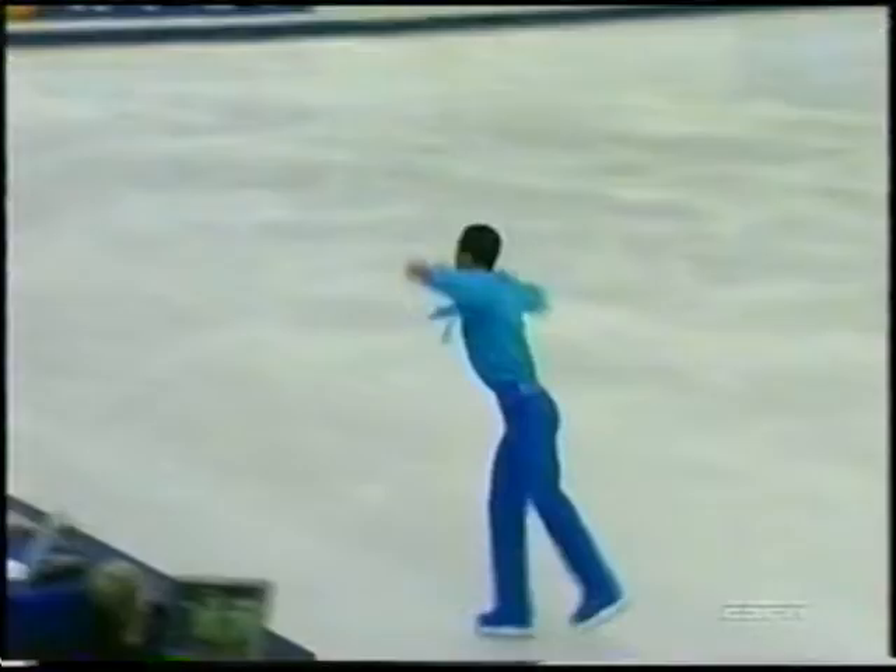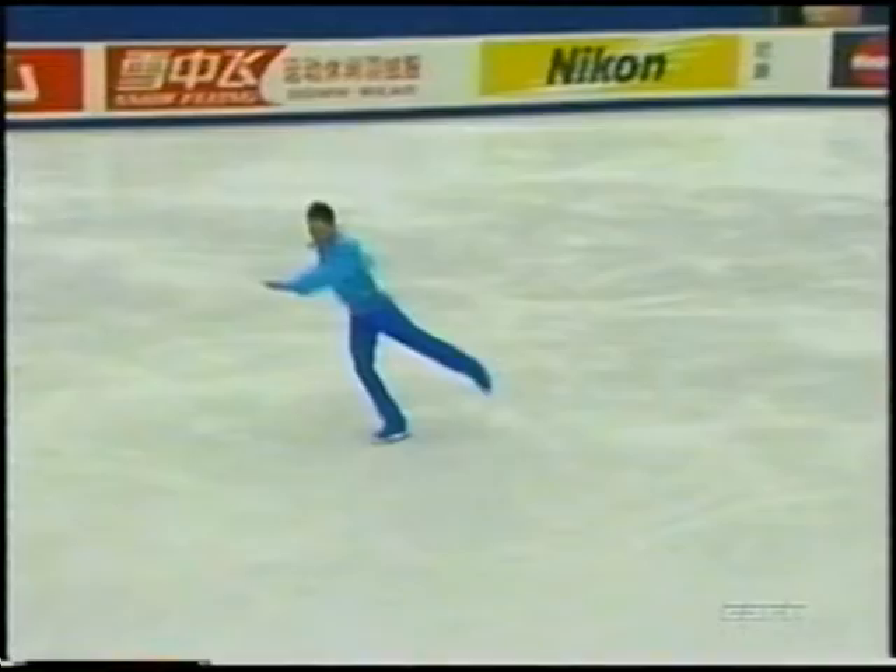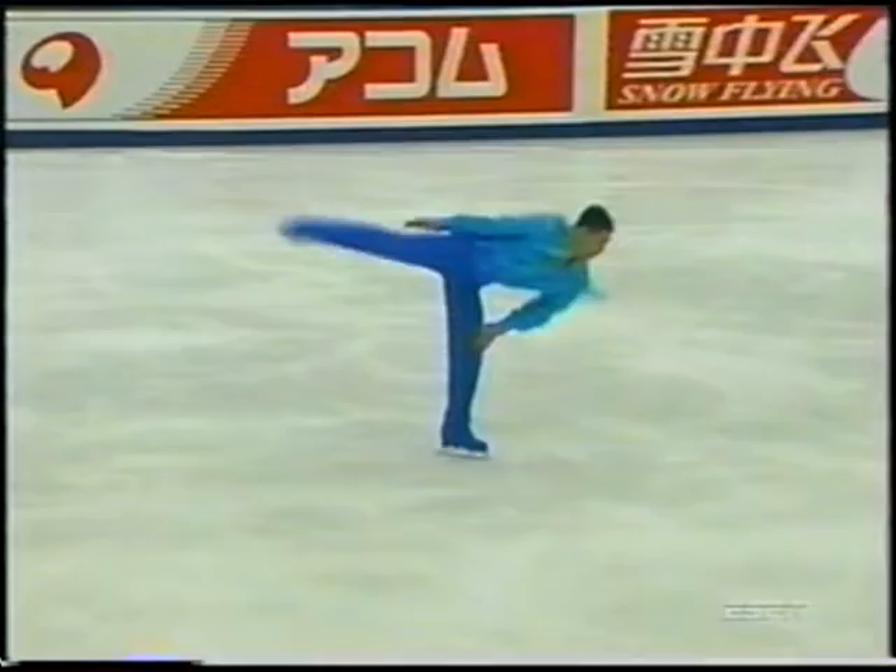Very nice triple loop. I think he's having some fun with this program. Well, Cheng Zhang Li at his home rink is known as the fun guy. His reputation, apparently, is sort of the class clown.